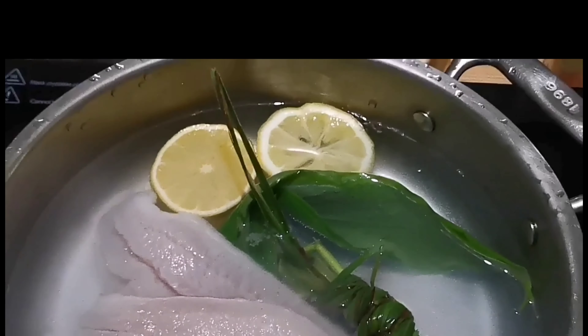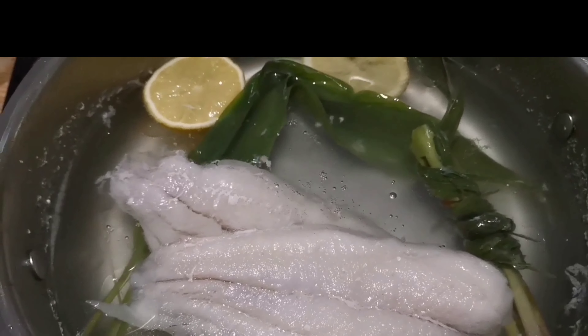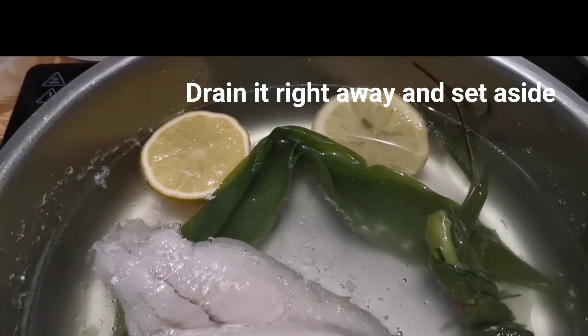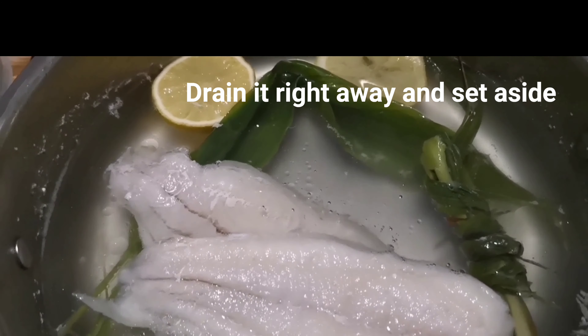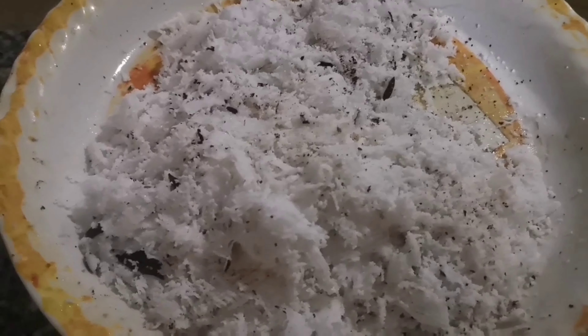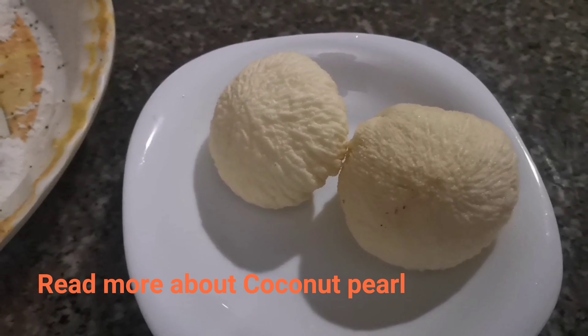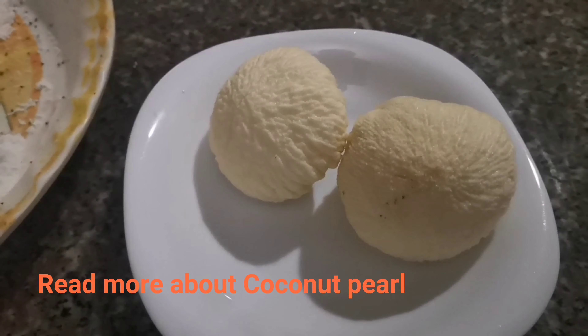While I am boiling this, after one boil it's already done — we will put out the heat and set it aside. Cream dory is very soft, so this is a better method to cook it. Do not overcook it because it will become mushy. I will be showing you my fresh coconut milk from my coconut tree at my backyard garden. I am very lucky to have this every day — it is the coconut pearl and it is very good for your body.